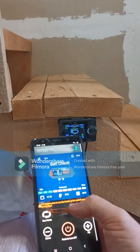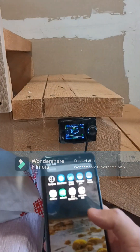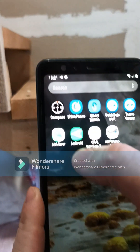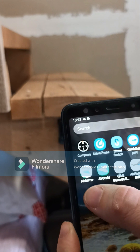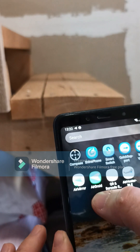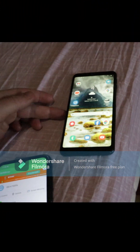To control this phone with your computer or your other phone that you use every day, we will need to download another app that is also free — it's called AirMirror. It actually has two versions: AirMirror you install on your master phone, and AirDroid you install on the slave phone. The slave phone is the one that stays near the controller.